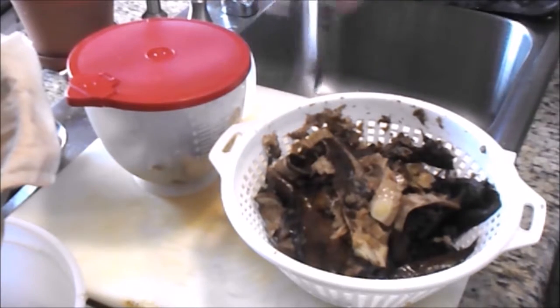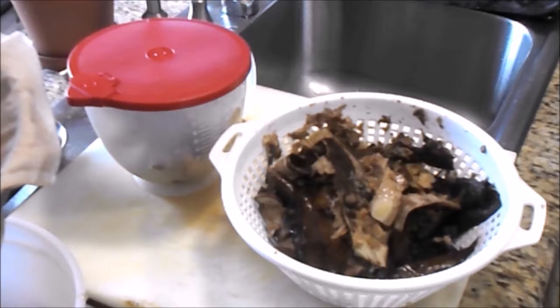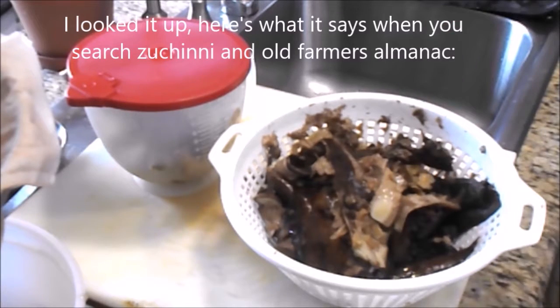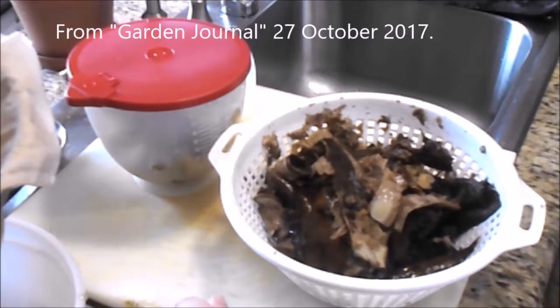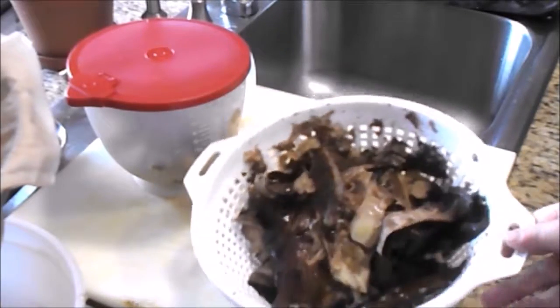Mom has always saved bananas and whatnot to use later. I'm pretty sure if I walked to her freezer right now and opened it, there would be storage containers with frozen shredded zucchini — someone gave her zucchini, she didn't use it all, so instead of letting it go to waste she shredded it and froze it. There's actually a national 'Leave Zucchini on Your Neighbor's Porch Day' — I believe it's August 8th — I saw it on the Old Farmer's Almanac.